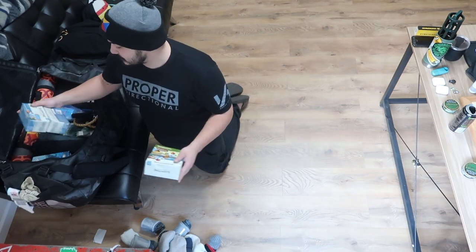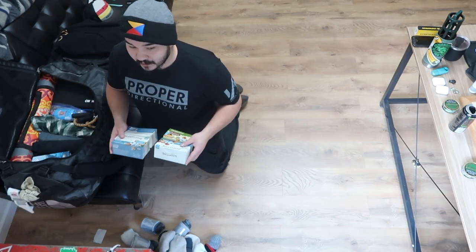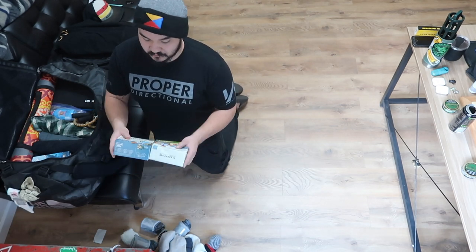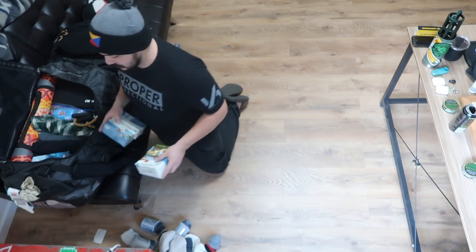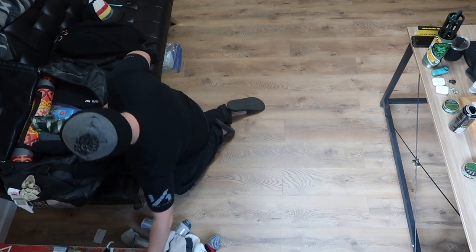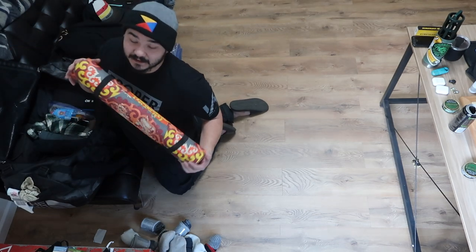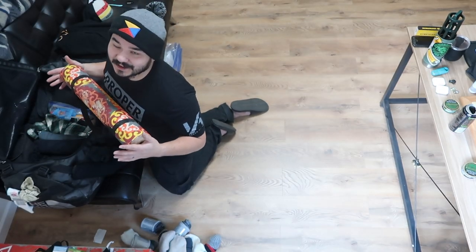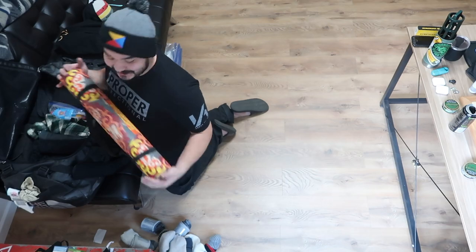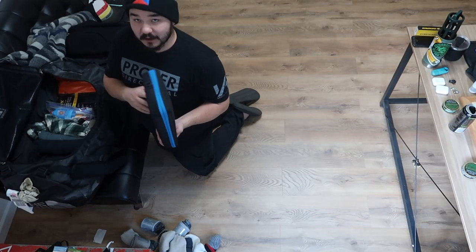Right here I got four boxes of sleepy time tea. Because of where I'm heading, I think I want a little extra — I usually just bring two boxes, but I'm bringing four boxes of the sleepy time extra strength tea. This is just a little unlock game Charmaine got me last year. I have a stretch band and a yoga mat. I don't think very many people travel with a yoga mat and a stretch band, but I like to because I do like to do yoga.